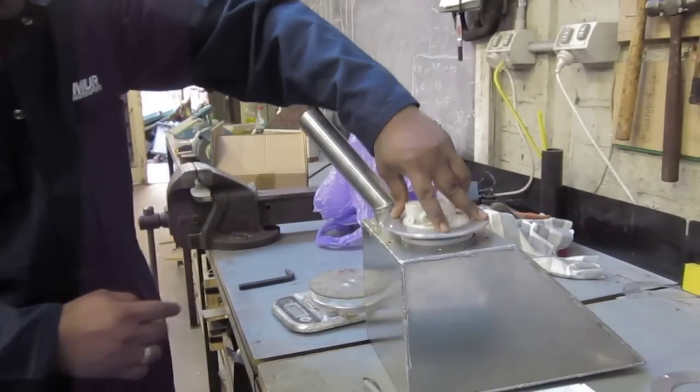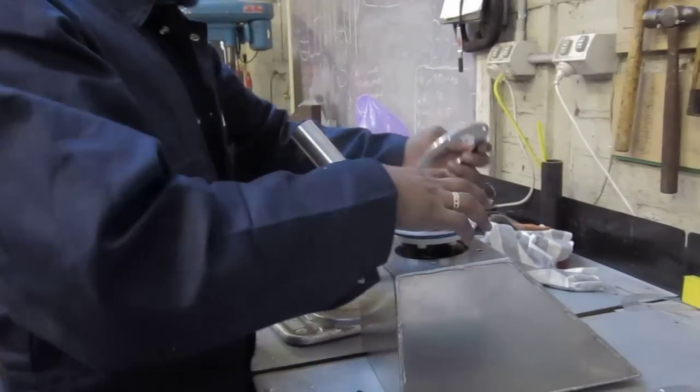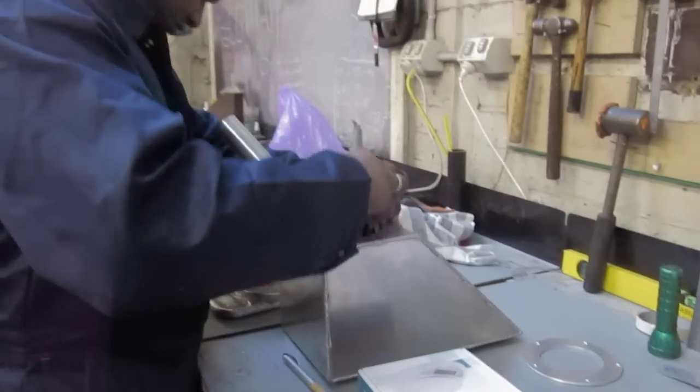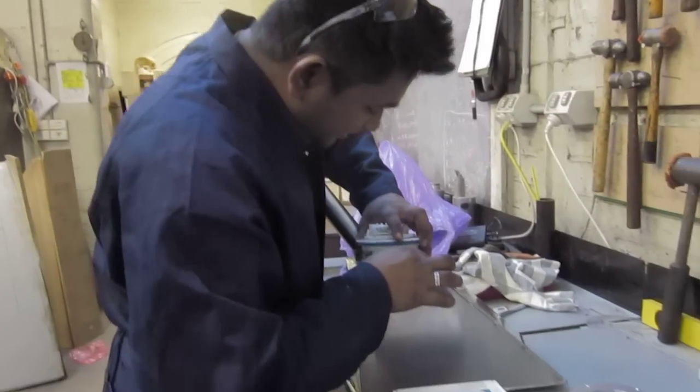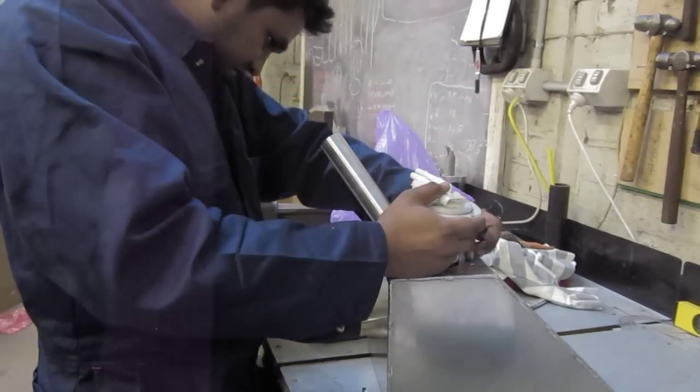Are we going to clean out the inside? We'll just assume it's pretty clean anyway. I suppose when we test it, if it leaks with water, we'll know if it will clean that out. So it fits? It fits.